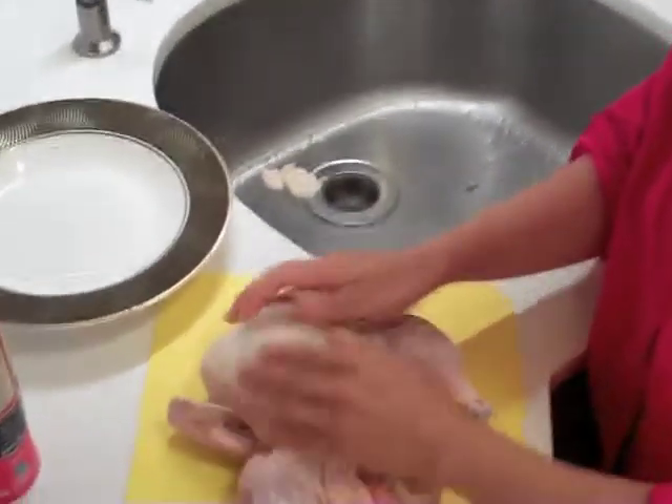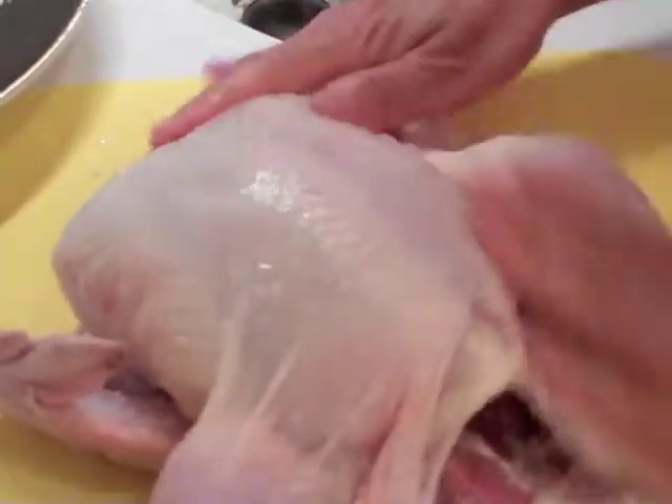Rub it. Massage this. Massage. That's how I clean this baby. There you go. Inside as well as the outside.